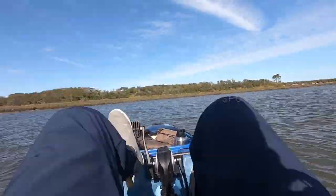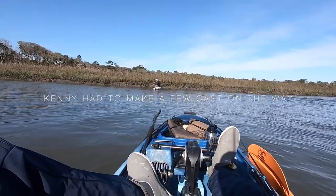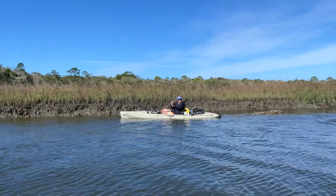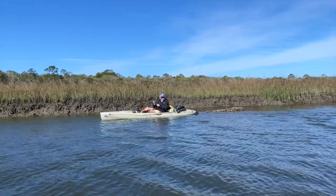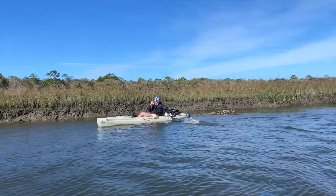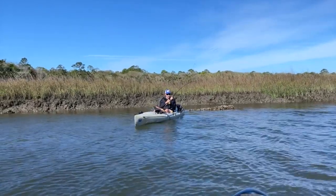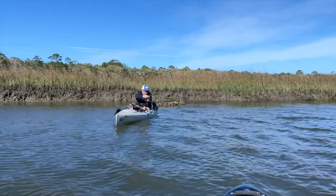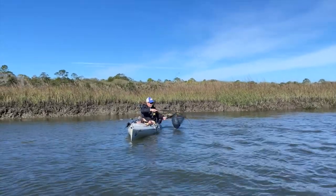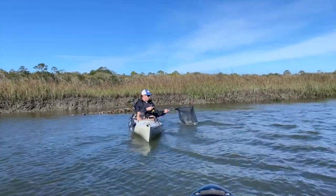Skinny with the first fish on, guys! Nice red! Kicking Kenny's butt! Hell yeah, beautiful fish!